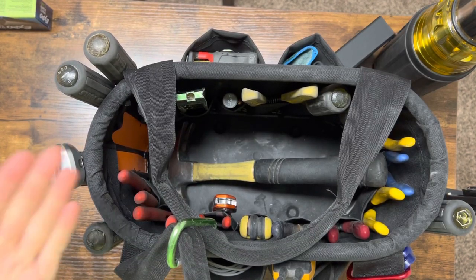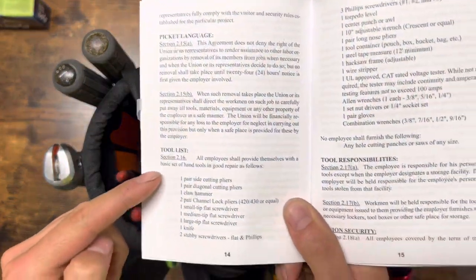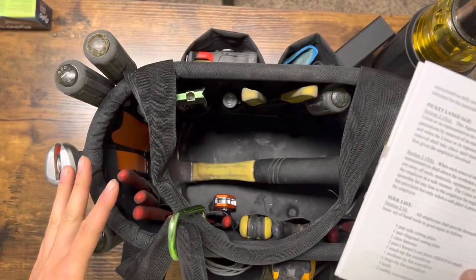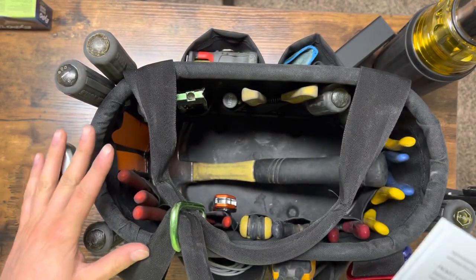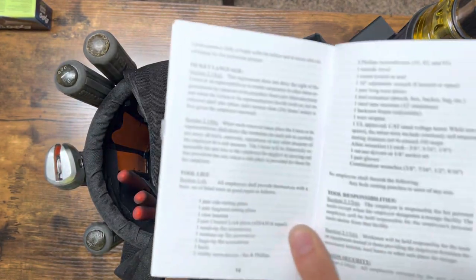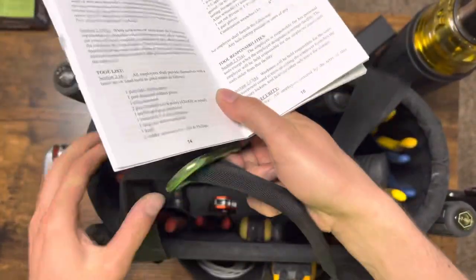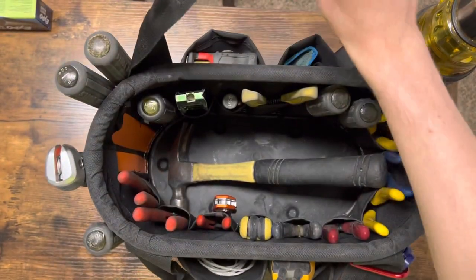All right everybody, welcome back. As you can see I still have my tool bucket here, but today I'm going to be going over all the tools on the tool list, taking out all the tools off of the tool list, and seeing what extra tools I have that are not on the tool list. Someone was asking me what tools I carry that aren't on the tool list — we're going to go over that right now. Let's just jump right in.